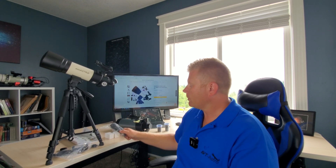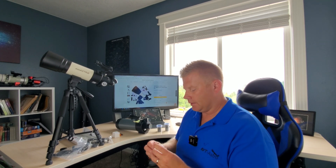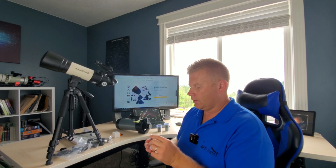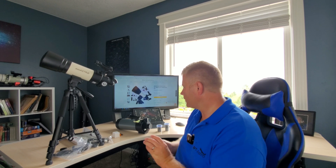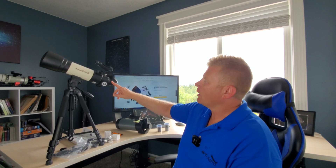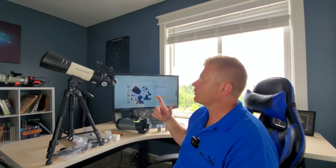We'll see how it works with this tripod. It does come with a 3x Barlow lens, which lets you triple the magnification of any eyepiece, and it comes with a couple of eyepieces — a 20 millimeter and a 10 millimeter, which look like probably modified achromatic eyepieces, to get you started. The diagonal it comes with is a 45-degree, which is more typically used for terrestrial use — we'll see how that works out.